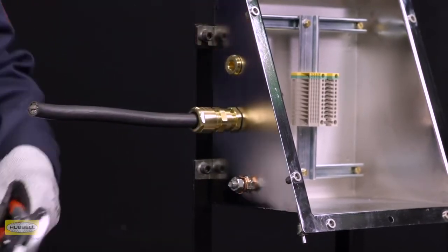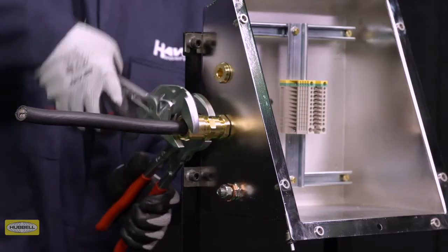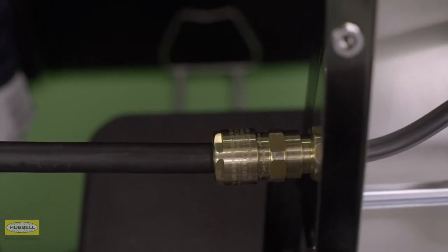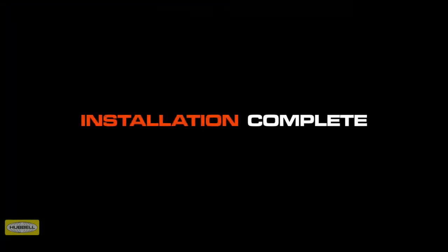Use a wrench or spanner to grip the middle nut while preventing it from turning. Use a second wrench to apply one further full turn to the back nut. Use the patented middle nut tightening guide as an indication that the back nut is in the correct position to suit the cable diameter. Tip: a diameter scale is provided in the assembly instructions to help with this process. Installation is complete.